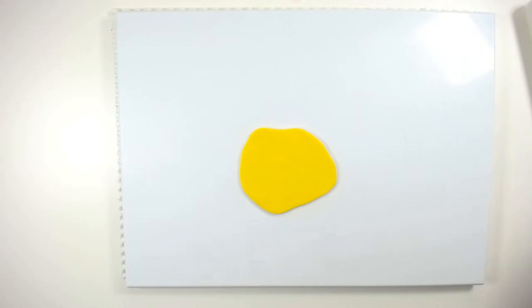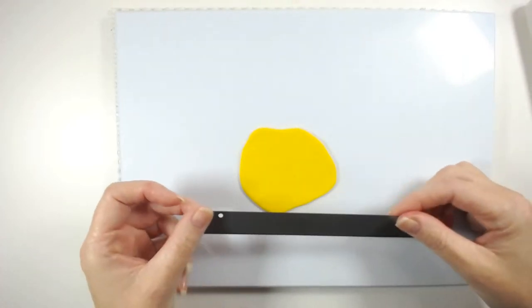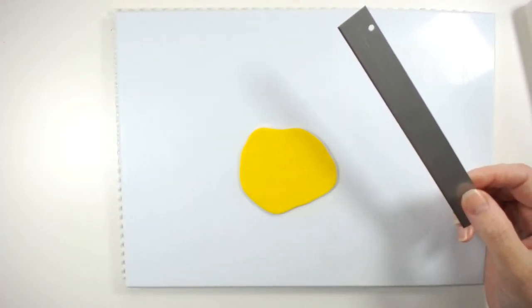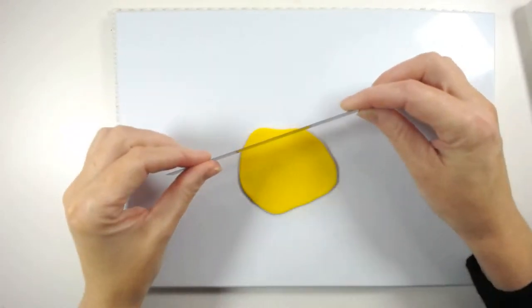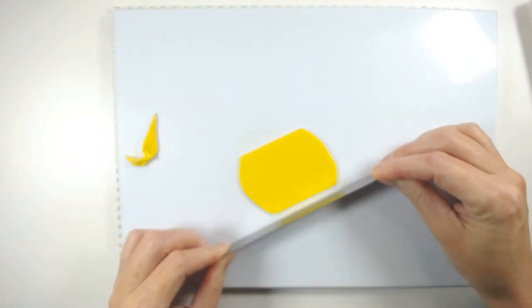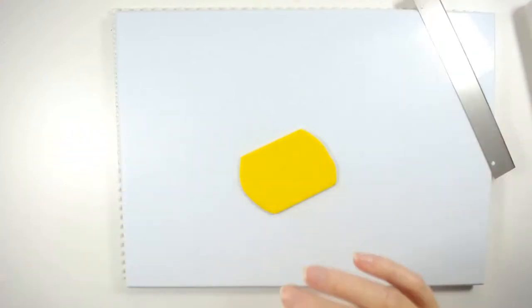You can get fondant and different pieces really, really cheap there. The coloured fondant is normally quite expensive to buy, but in Home Bargains I think it was like 79p. So if I'm buying coloured stuff I would buy it out of there. Normally I do like to colour the stuff myself, but for 79p you couldn't really be doing any better than that.